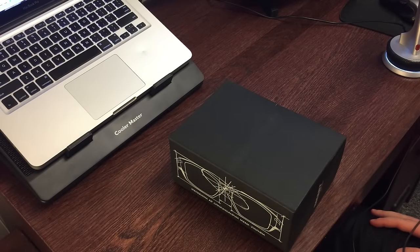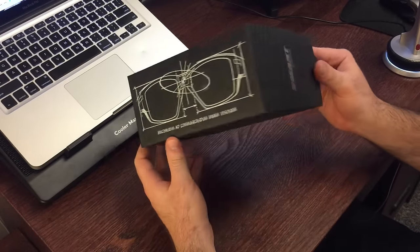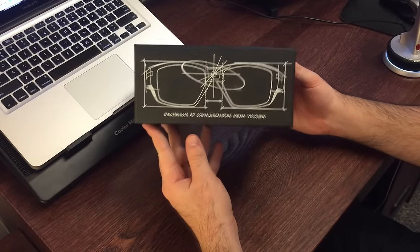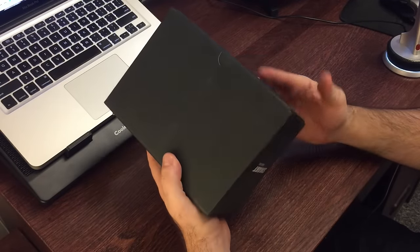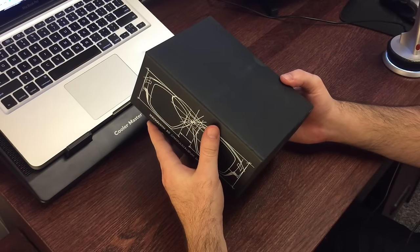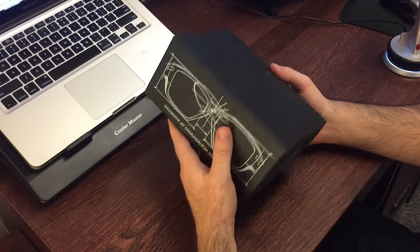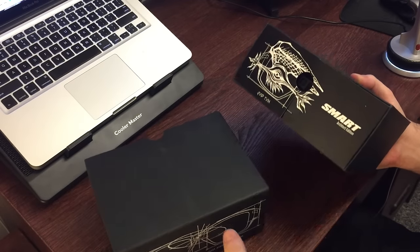Hey everyone, Joe here back with another video. Today's video is a little different — I'm doing an unboxing. These are the Pivot Head Smart Edition, or Pivot Head Smart Architect Edition. This is my first ever unboxing, so I'm gonna go through everything inside the box and show you what all comes with it. These are still in beta form, so if you order them off the Pivot Head website you have to wait approximately 60 days for them to ship — they're made to order. Without further ado, let's get into it.